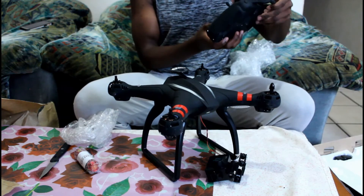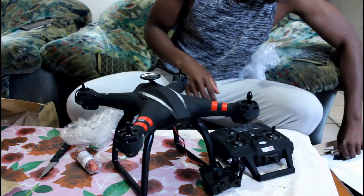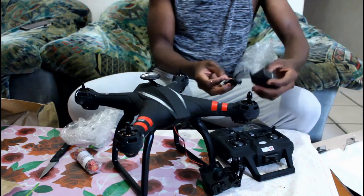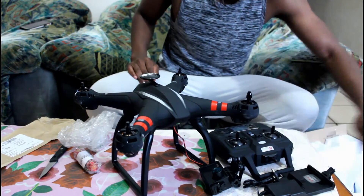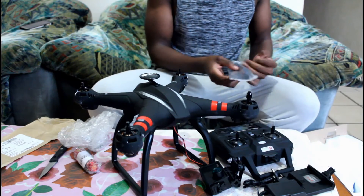Okay, this is this. This is a charger. This is something. And that's for that.